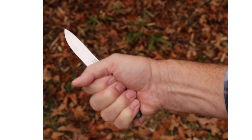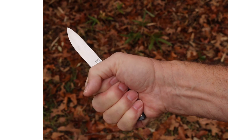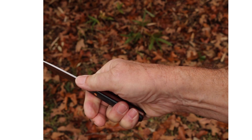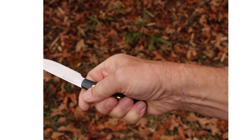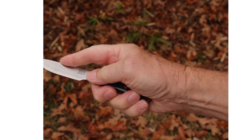You won't be using the same grip for every task. You might want to consider what the primary use for this knife is going to be, and then decide if that grip is going to work for you.